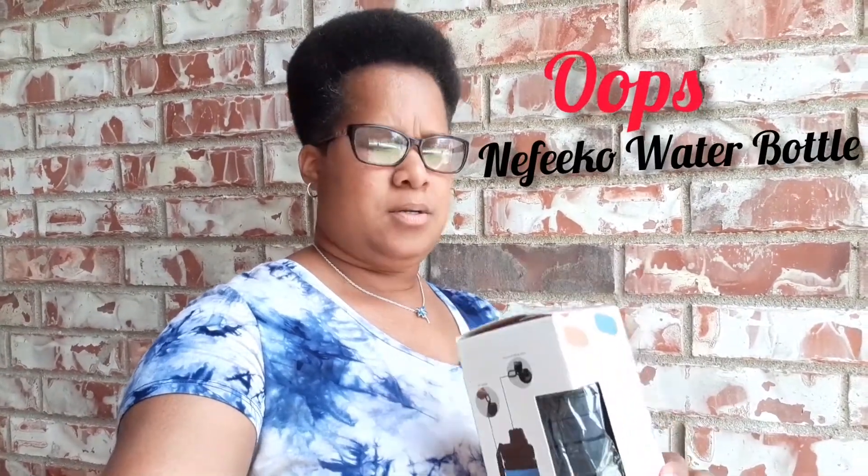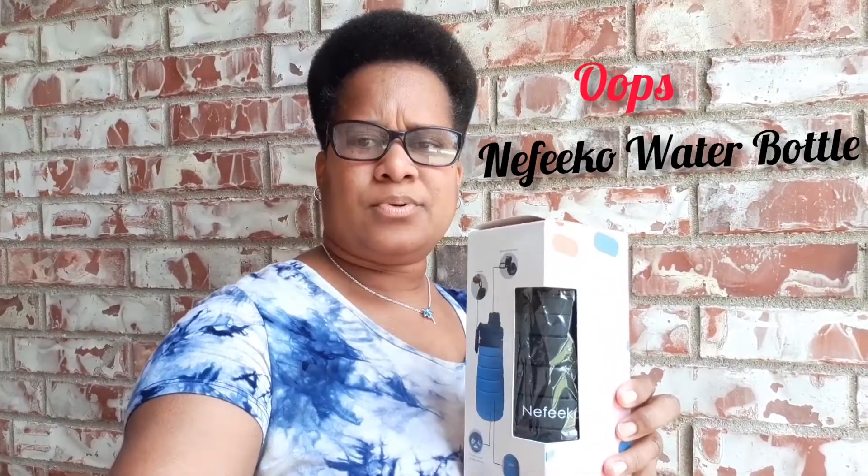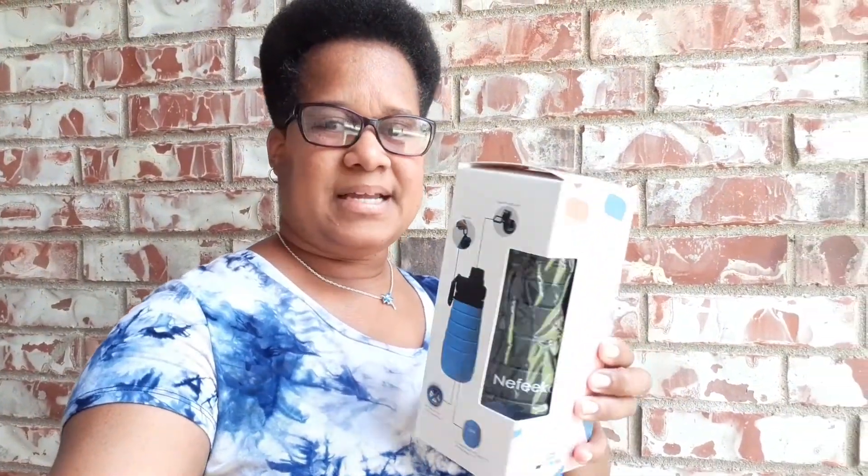Today I am reviewing this Neath Co. silicone collapsible water bottle. It is so cool and it has a little handle, and let me pull it out of the package to show you what it looks like.